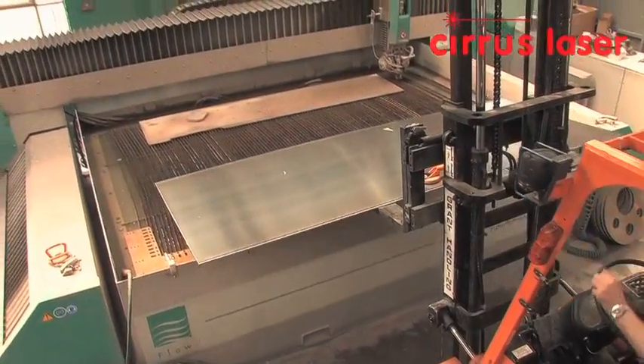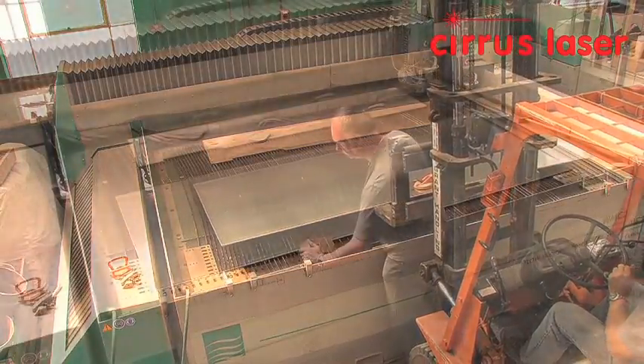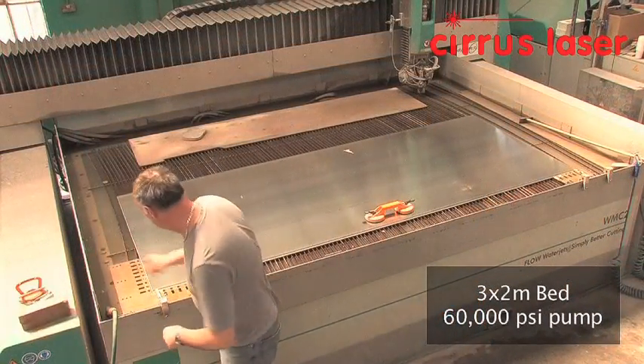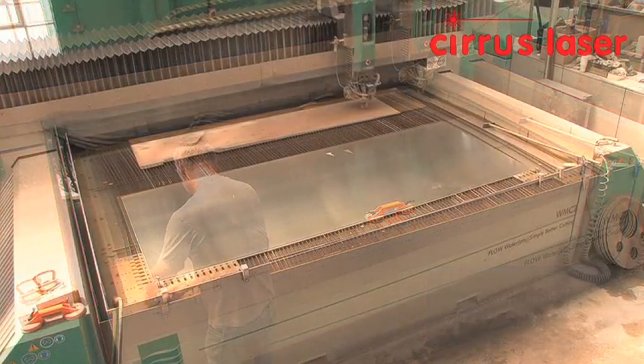The aluminium sheet is loaded into our Flo WMC2 water jet cutting machine, which has a single cutting head, a 3x2 meter bed, and a 60,000 psi pump. The sheet is pulled into the machine, stops, and is clamped.